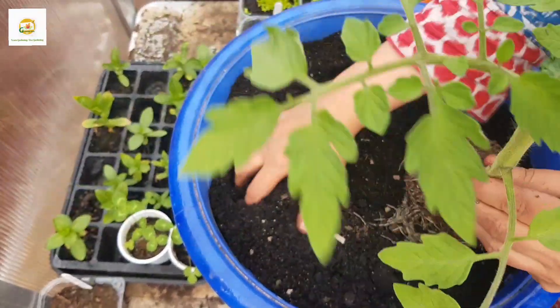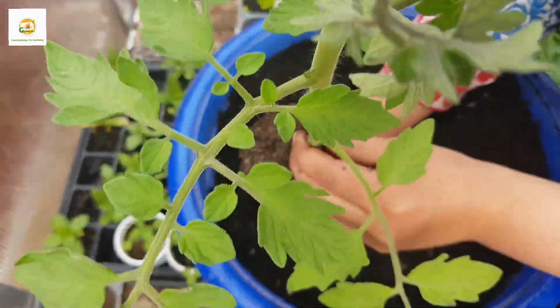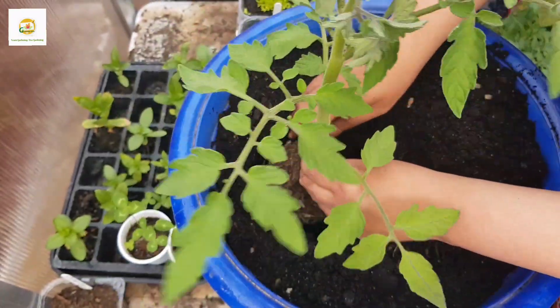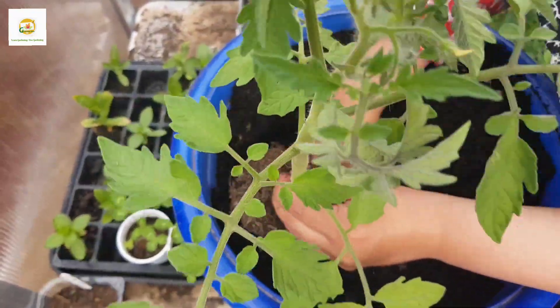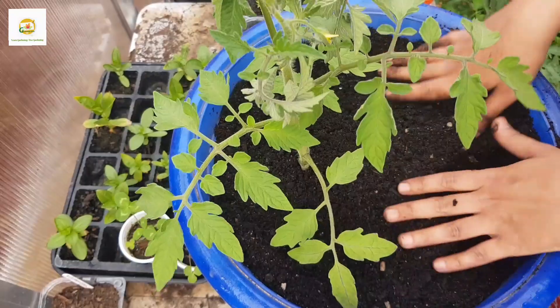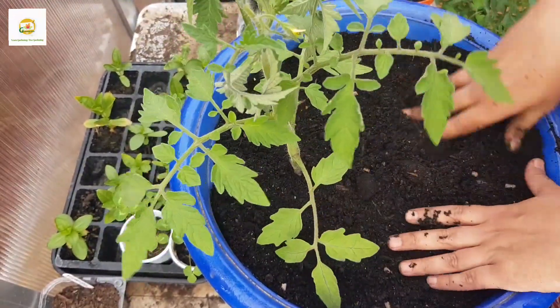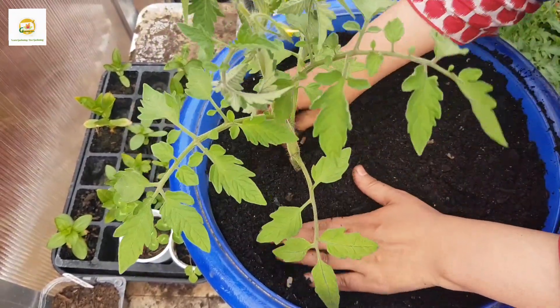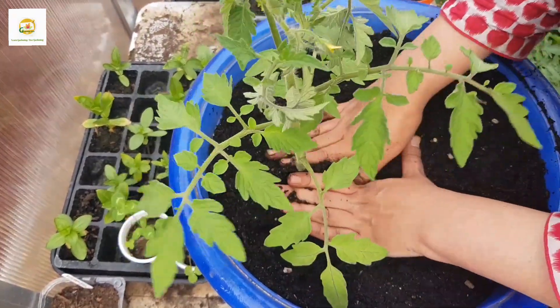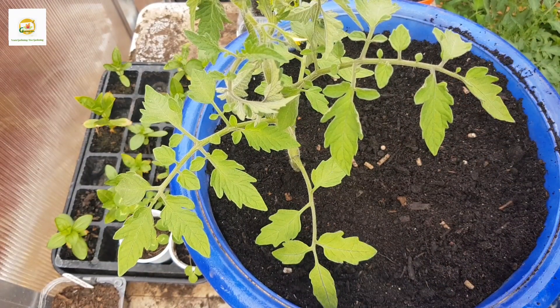The first thing I'm going to put in this container is this tomato plant. It's an indeterminate variety — a salad tomato with really yummy and crunchy tomatoes you can eat fresh as a salad. I have grown this from seeds, and as you can see, it's already nice and big and has its first set of blooms already.